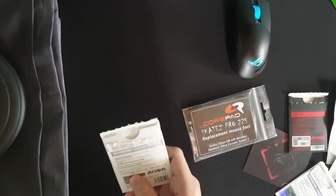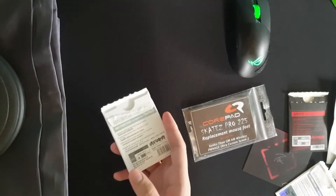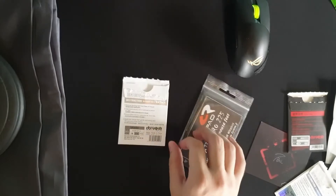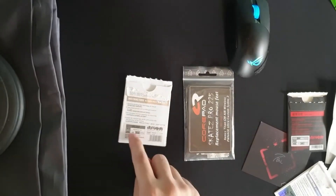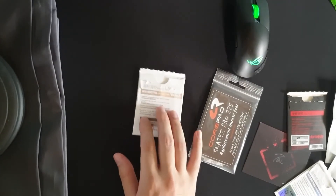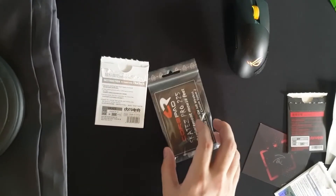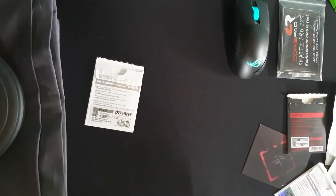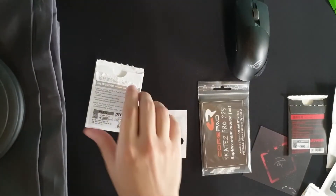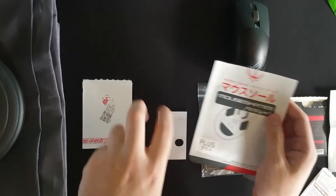I would say Tiger Arc ones are mid — not fast-fast but not super controlled either. If you want an all-around skate you can go for these. Static friction makes micro-adjustments easier compared to Corepads, but Corepads feel a lot more stable. Among the three control skates, Tiger Arc ones are the fastest.